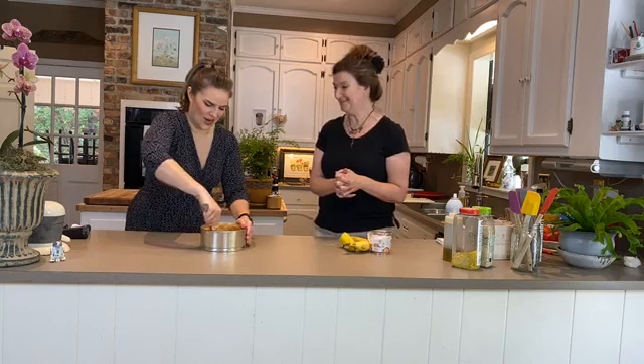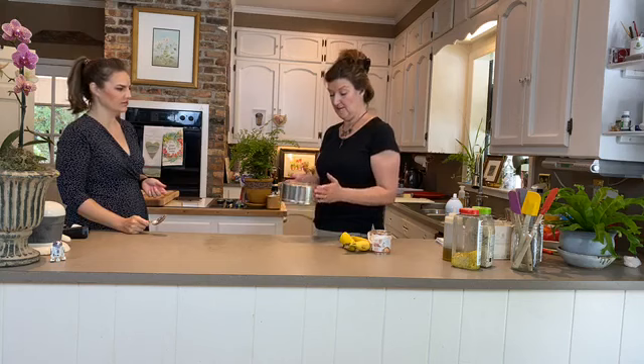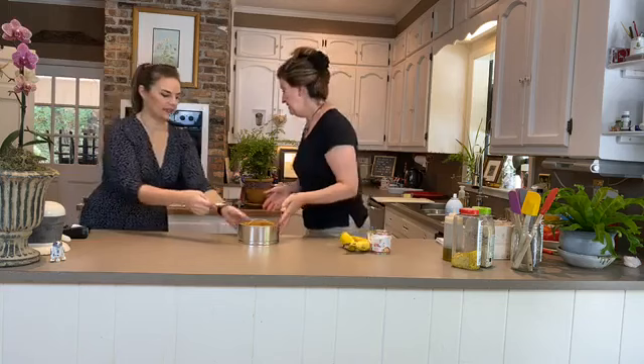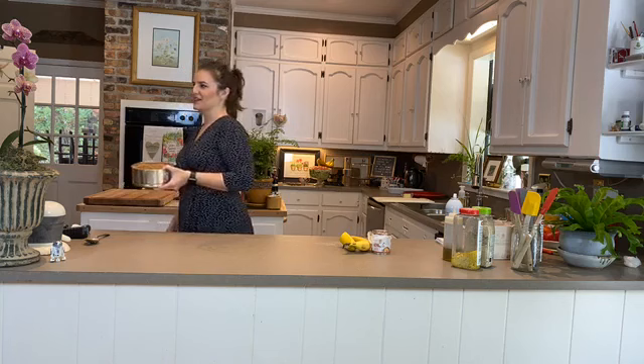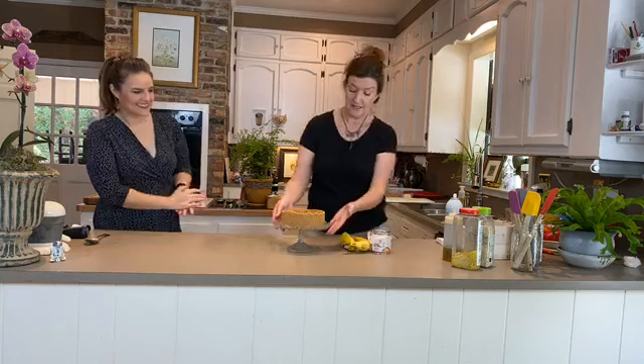Rather than continuing to build, the recipe tells us to put the crust in the refrigerator to set — which we did earlier this morning, so we have one ready. Let's swap to the pre-made one. Look at that pretty little tart shell — totally off its tin and looking gorgeous. Super easy!